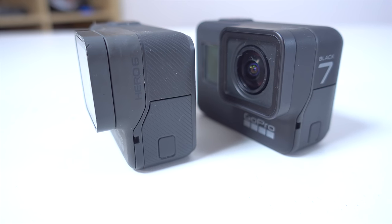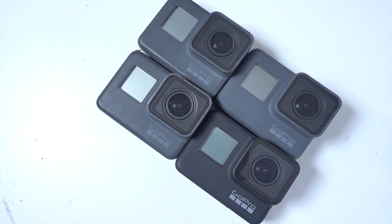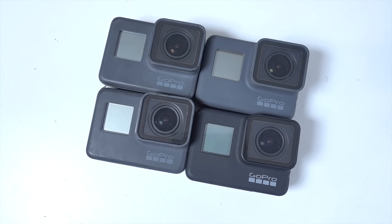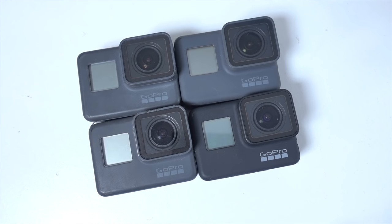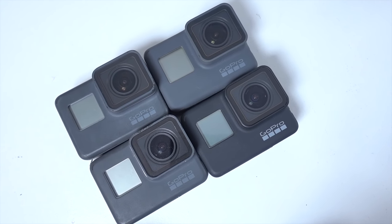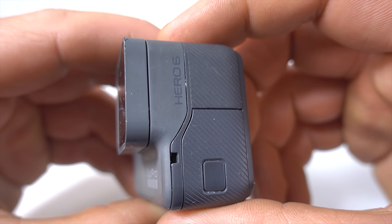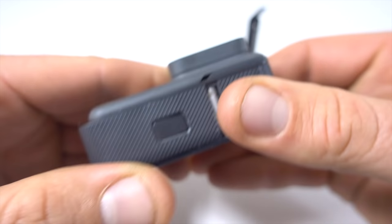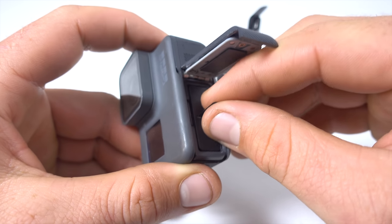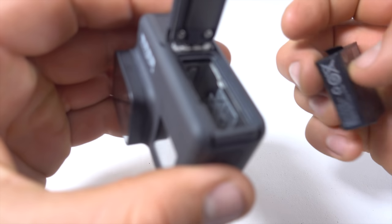Before we dive into those features, let's look at the outside of the camera. It's got the same basic form factor as the Hero 5 and the Hero 6, and it is a slightly darker shade of gray. The battery from your Hero 5 and Hero 6 will still fit into the Hero 7. Because this camera has the same form factor as its two predecessors, it will fit in the same frame, the same dive housings, and the same gimbals.